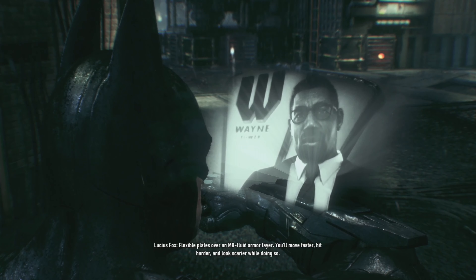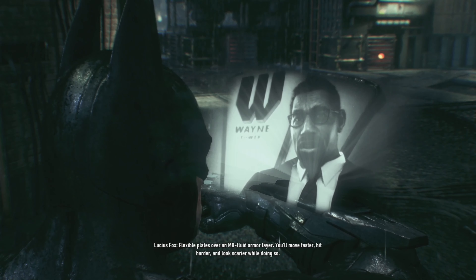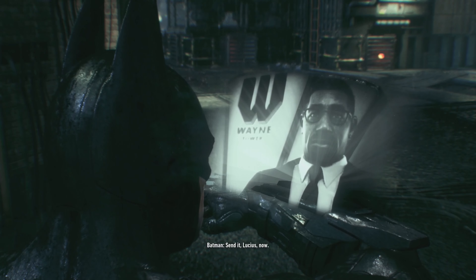Flexible plates over an MR fluid armor layer. You'll move faster, hit harder, and look scarier while doing so. Smashing. Send it, Lucius. Now.